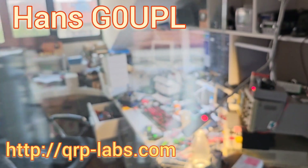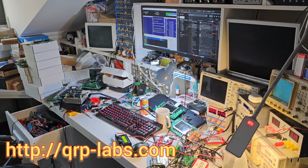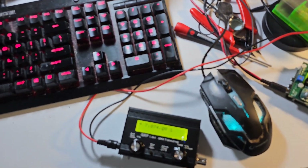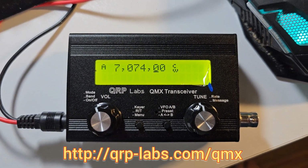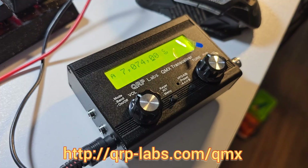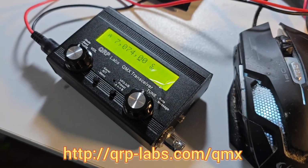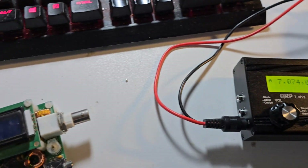Welcome to QRP Labs HQ. Chaos as usual, and I want to introduce the new QMX transceiver on video properly for the first time. It has been said that my videos are too long, so I'm going to make this a short video just introducing QMX, and then I will follow up with more details later.